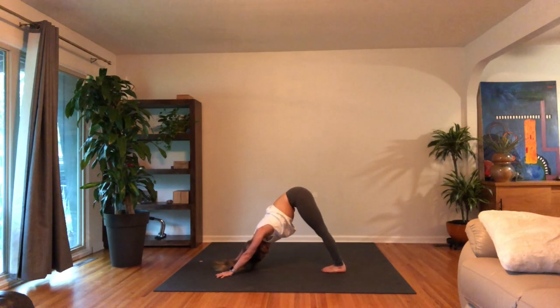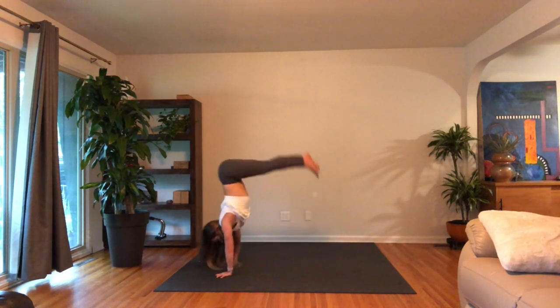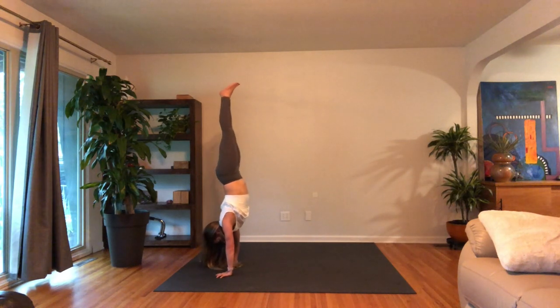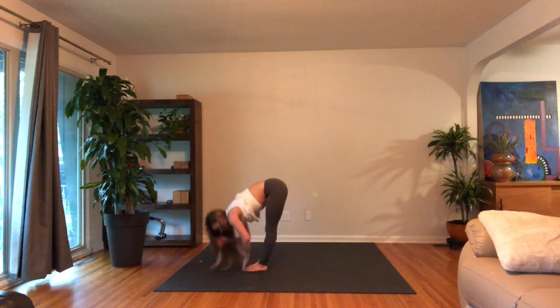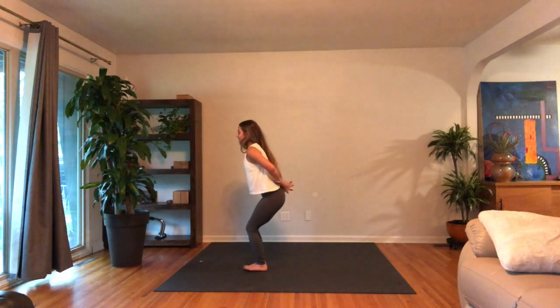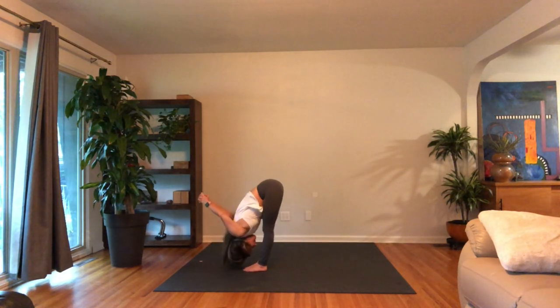Inhale in fully. Exhaling completely. Great job — we'll get to the top of the mat to start. Look forward, bend your knees, step or hop to the top of the mat. Inhale, flat back, lengthen the spine, touch something. Exhale, fold in. Bend the knees, drop the hips, chair pose, sit back. Interlace the fingers behind your back, puff up the chest. And exhale, hinge and fold in, actively lifting the hands off the low back.